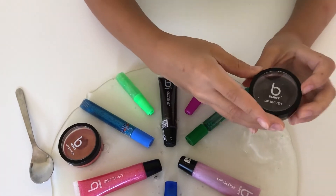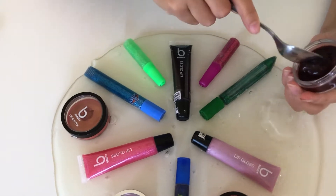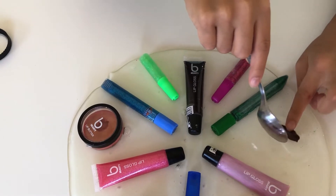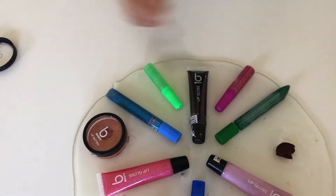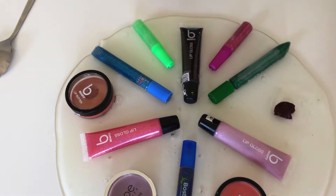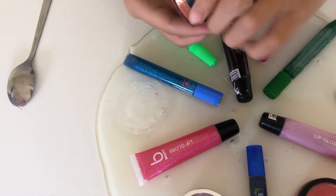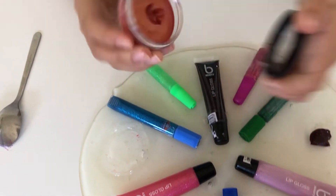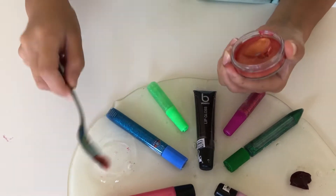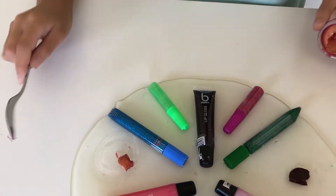First one is this brown lip butter. I will take it out with my spoon and pop a little bit in there. That looks really nice. Next one I want to do is this golden one. This is so pretty. The color is amazing and I really like it. I'll pop that over there. That looks super nice.